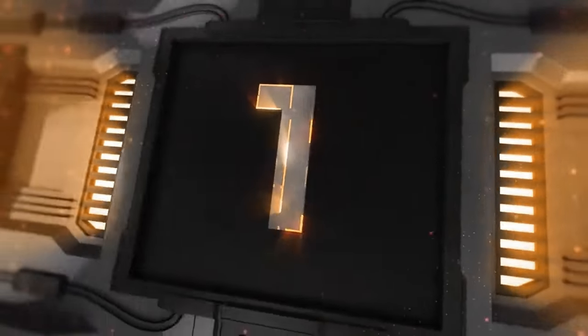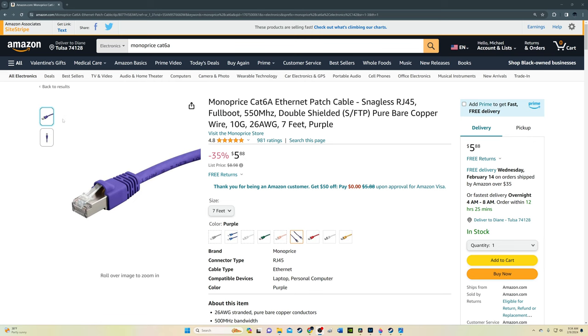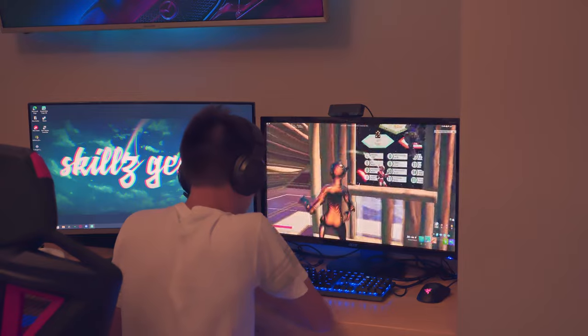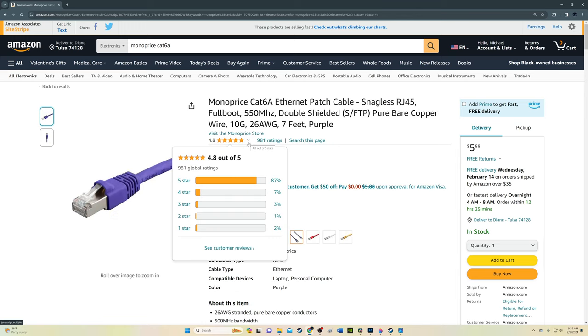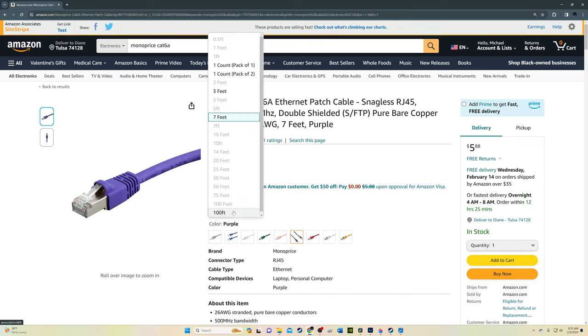Cable number one. This is definitely one of my favorite Ethernet cables, from a company called Monoprice. This is the Monoprice Cat 6A, and we currently use this cable for my son's gaming rig. The Monoprice Cat 6A is very affordable, is available in many cool colors — I love the orange and the purple. It includes a heavy-duty boot to protect the RJ45 connector and includes a lifetime warranty. The Monoprice Cat 6A is available from six inches all the way up to a whopping 100 feet.